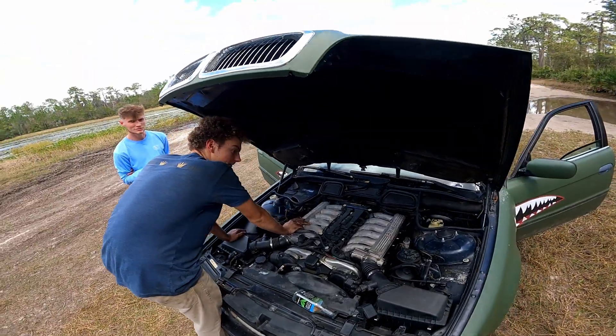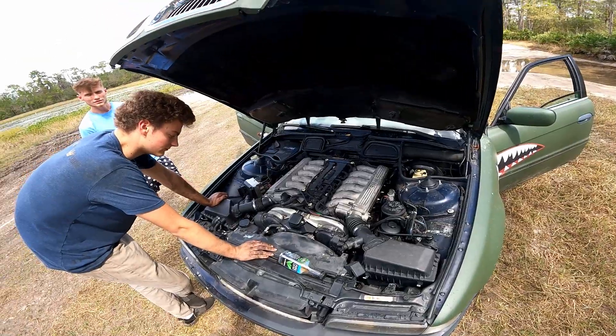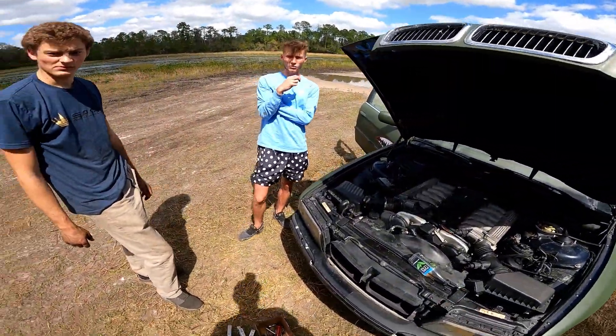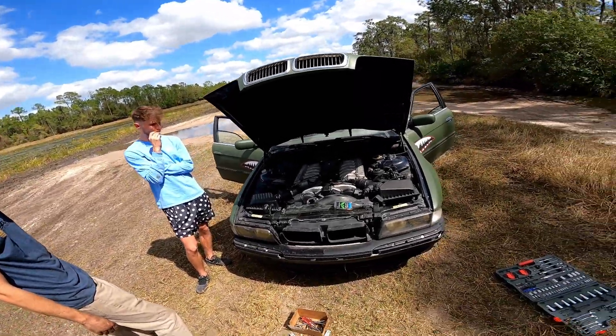Drive it home. I don't want to drive it home. Drive it out there and then get towed. Is that something you can fix? You can — put a new rod in it. Depending on how much sand got in it, we're probably going to have to refresh the block too. That's easy.